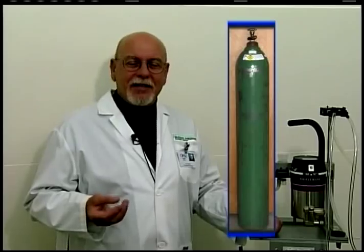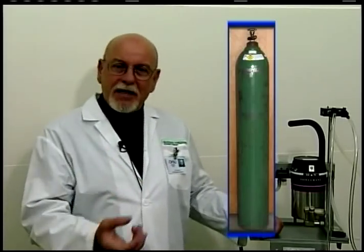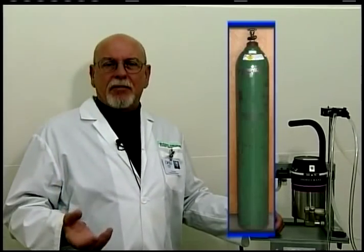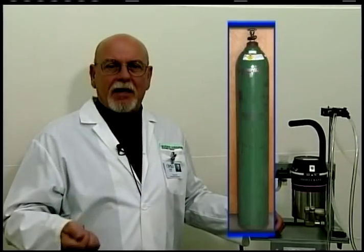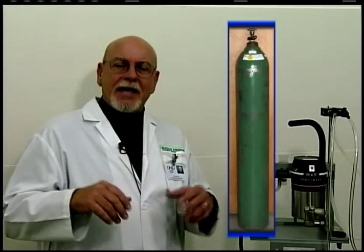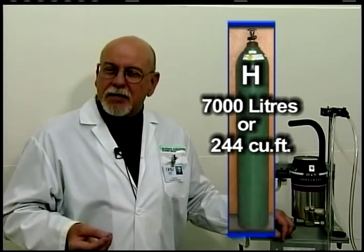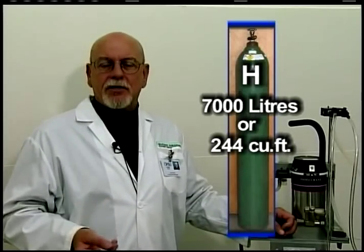One option is an H tank. This designation isn't 100% consistent across the United States, but by describing the tank, most oxygen supply companies know what we're talking about. The H tank stands about 56 inches high, has about a 9-inch diameter, and contains approximately 7,000 liters of oxygen when full.